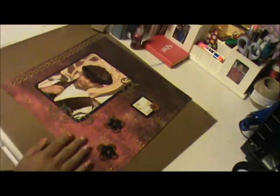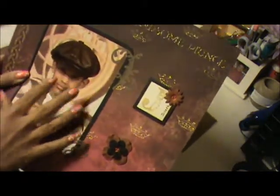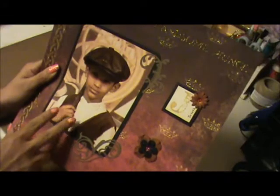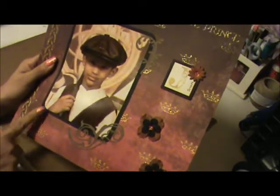I also did some swirls — I believe that's what they're called — and for that I used the Accent Essentials. I turned the picture a sepia tone; if you want to know how to turn your picture into sepia tone, I do have a video in my list that will explain how to do it. I printed it in a 5x7 and matted it with black cardstock.